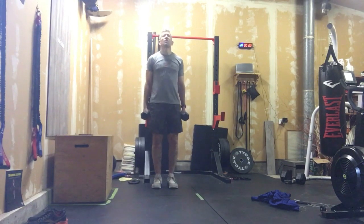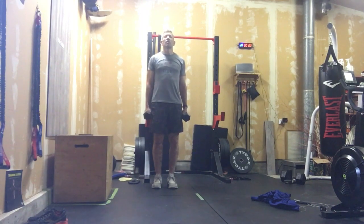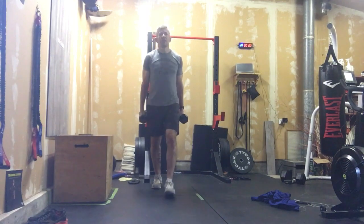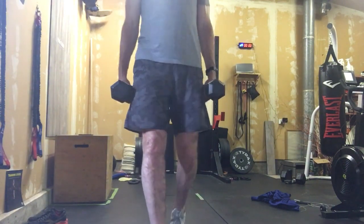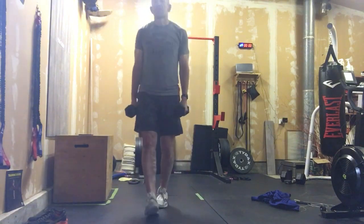We're gonna start out with a 30-second hold in the farmers carry position — just hang on to those dumbbells, relax those shoulders, keep them back. After 30 seconds, we take off on a 100-foot farmers carry walk.